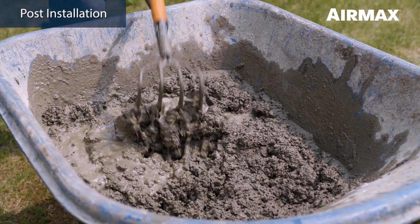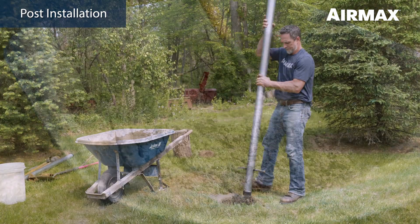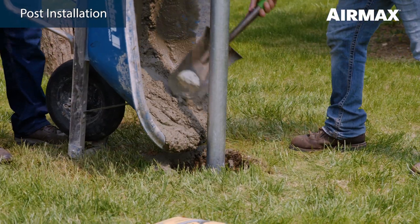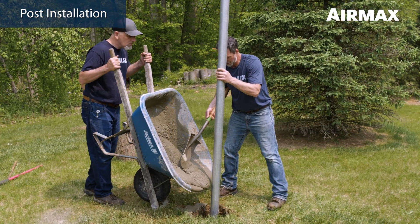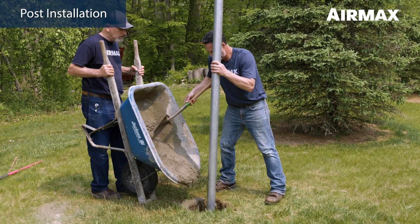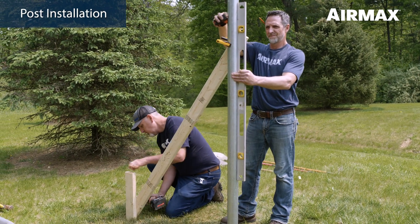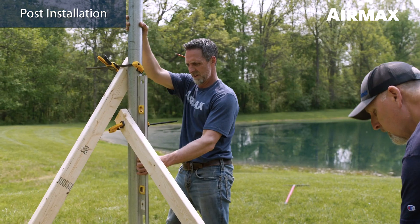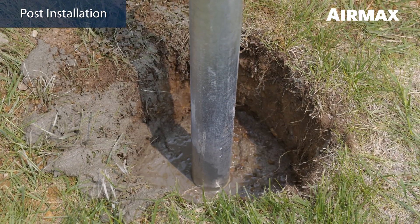Mix concrete and water in a wheelbarrow according to the manufacturer's recommendations. Place the post in the center of the hole and pour concrete into the hole until it is approximately 4 to 6 inches below grade. Keeping concrete slightly below grade will prevent curbing, which can lead to heaving during springtime frost in colder climates. Plumb the post with a level and brace using 2x4 studs, clamps, and stakes. Allow a minimum of 48 hours cure time before installing the Air Max easy mount assembly and solar panels.